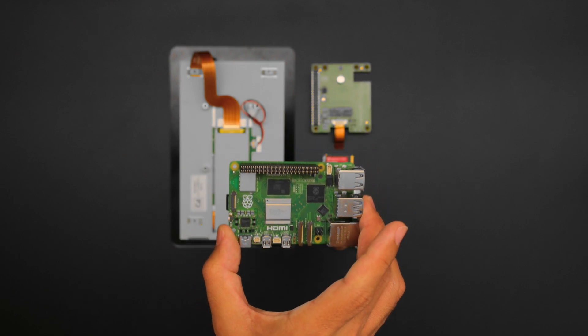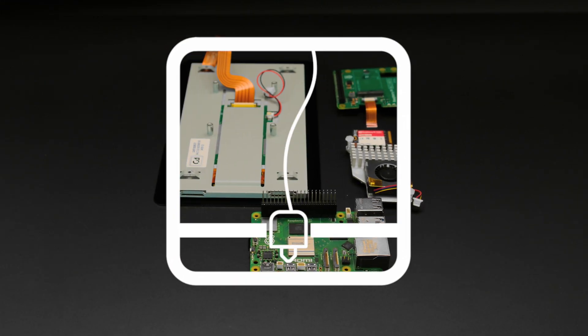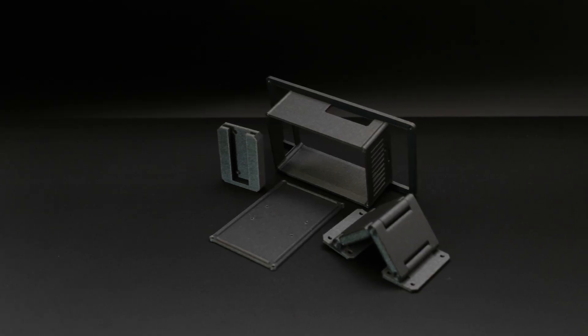This houses the Raspberry Pi 5, the M.2 hat with an SSD, and the active cooling fan. You can get all the parts to build this project — links are in the description. You can 3D print the enclosure yourself or have a 3D printing service ship them to you. The files are open and free to download.